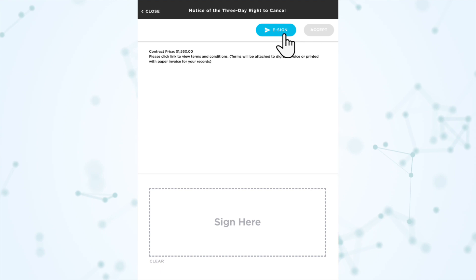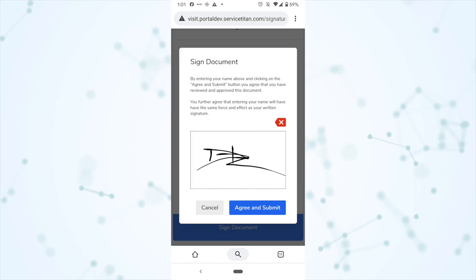Making both invoice signatures not required is really only recommended for job types that are always going to be $0 — maybe you don't charge for estimates, so your estimate or consultation job type doesn't need a required signature, since it's a bit weird to make a customer acknowledge a $0 invoice. Also remember: for situations where the customer isn't present on the job site, there is the e-sign feature where the invoice can be texted to them and they can sign off on their own personal device.